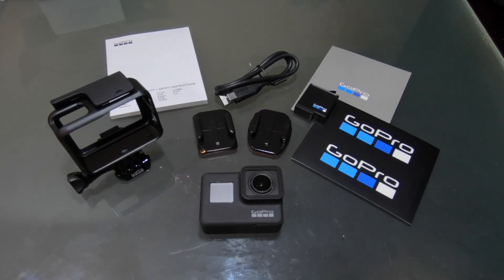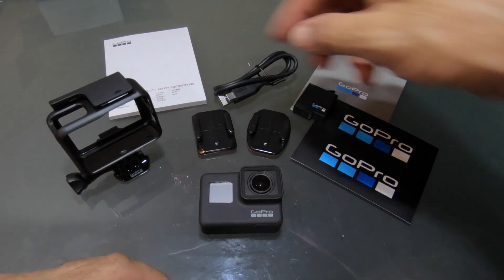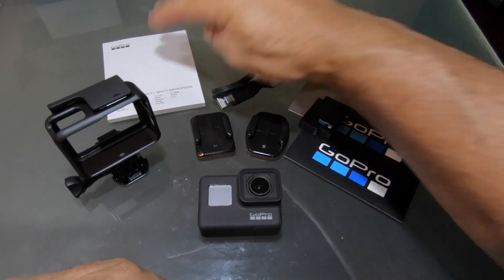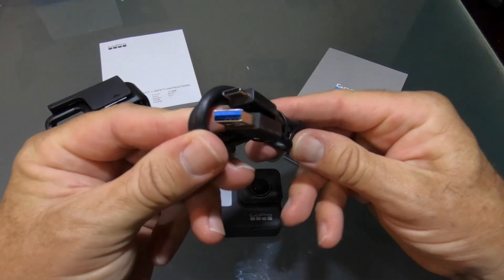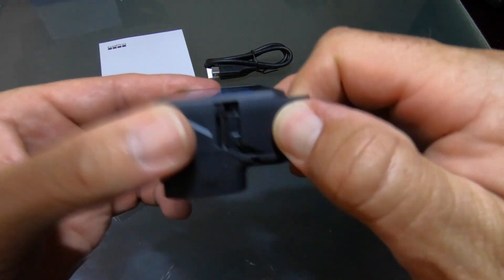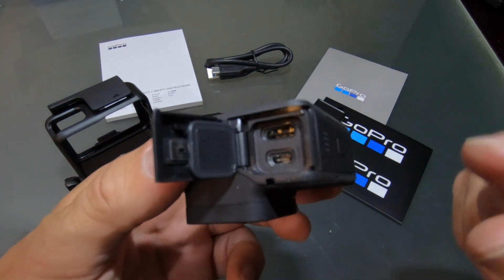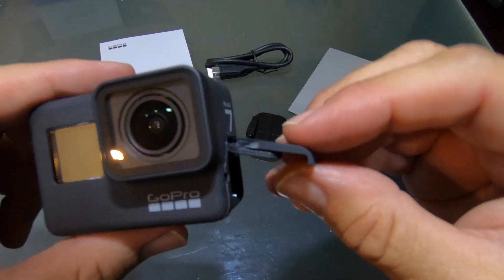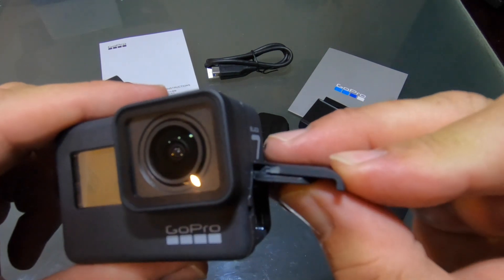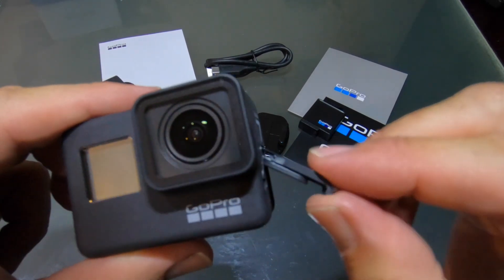That's everything that comes in the retail package: the Hero 7 black, the frame, two different base piece mounts, battery, GoPro stickers, instruction manual, and a USB to USB-C cable. On the side of the GoPro Hero 7 black we have the access door where the HDMI port is as well as the USB-C connection. If you've ever had difficulty removing this door — removing it is usually not that bad — but when you go to put the door back on, if you don't have this little piece in your fingers correctly, with that slit out, you're really going to have difficulty.